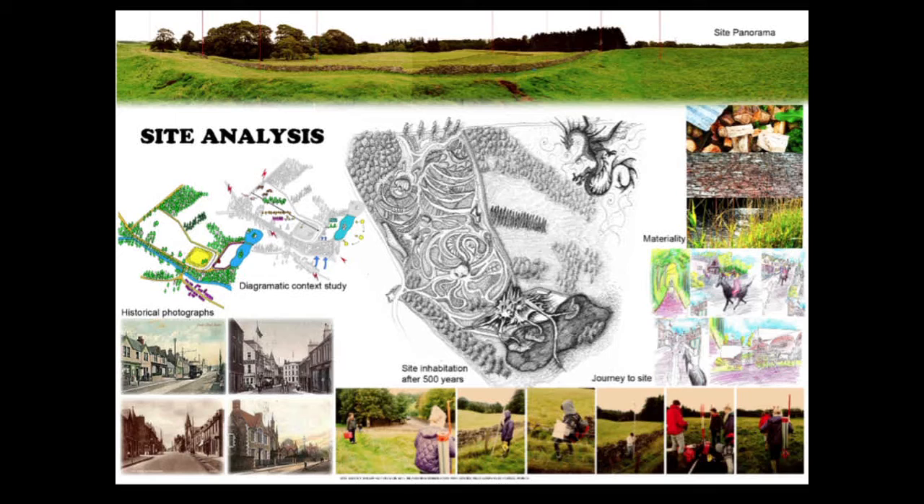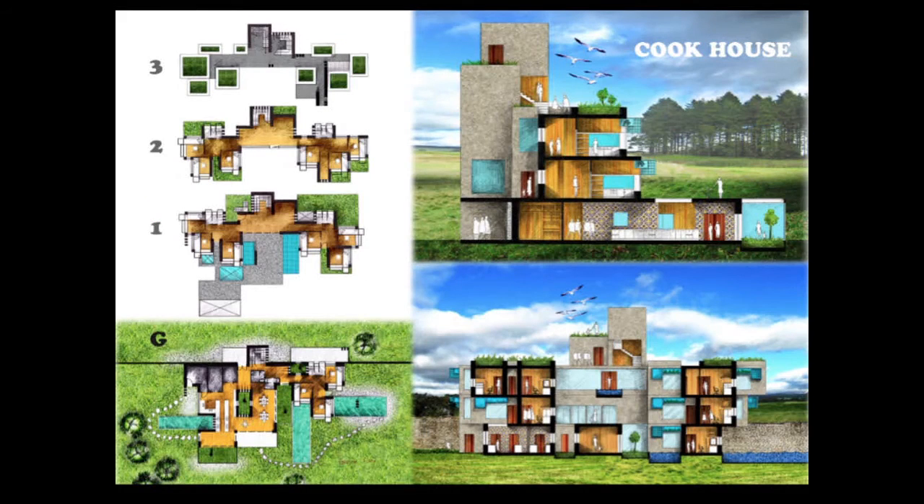This is the site analysis part of the first project in third year, where we were asked not only to determine the typology of context in a conventional way but also to register senses through different methodologies as a creative decision. I made an imaginative projection of site inhabitation after 500 years. This is my design of the project, which is about creating a house for cooks in the rural setting of Scotland.